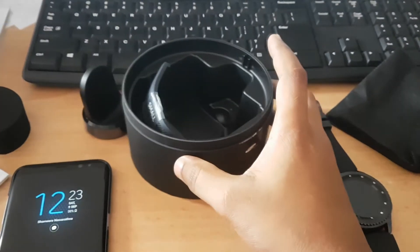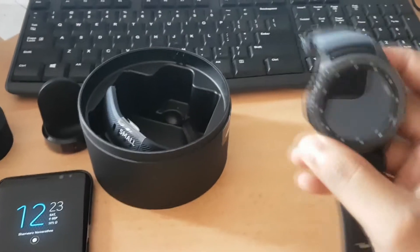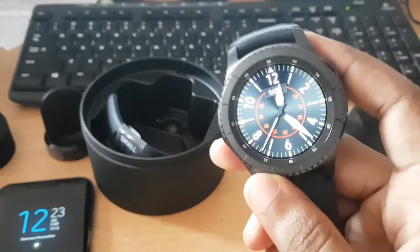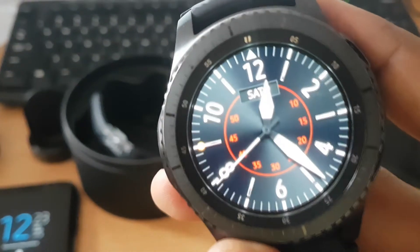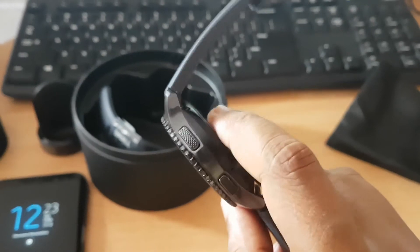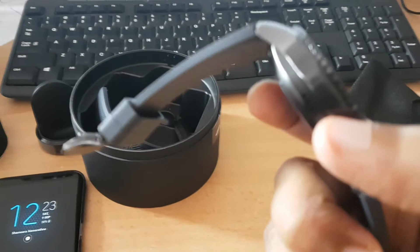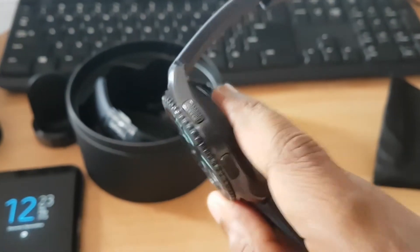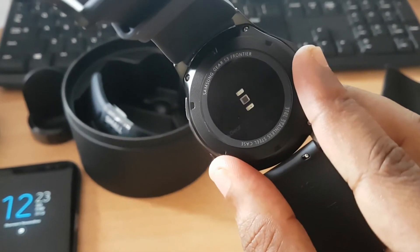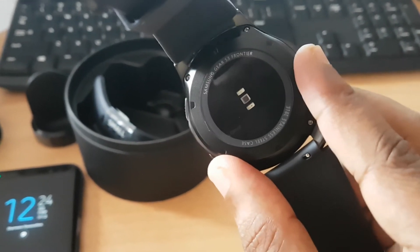We'll set the packaging aside and look at the watch itself. It is really nice and a bit bulky, but really good. The display detailing is really good — one of the best devices I've seen on the market. It comes with an inbuilt speaker and microphone, and there's a heart rate sensor on the back, which is great when you're doing fitness exercises.